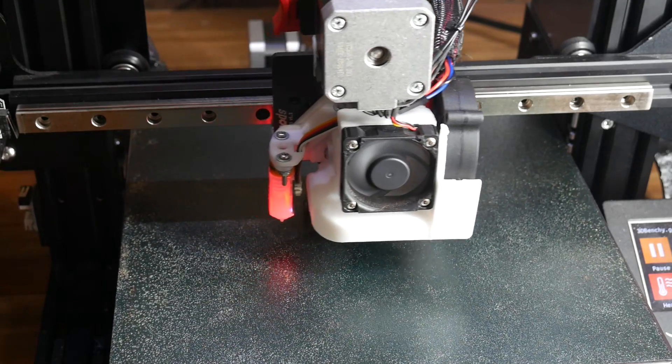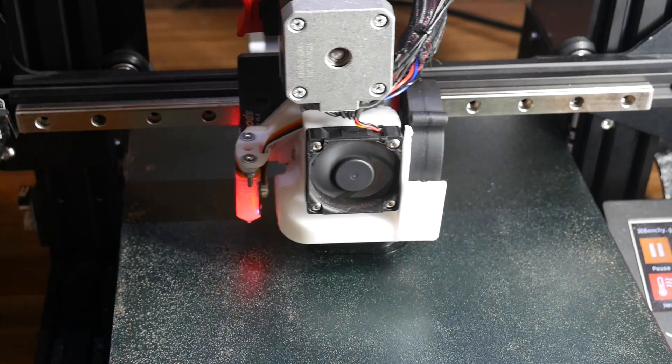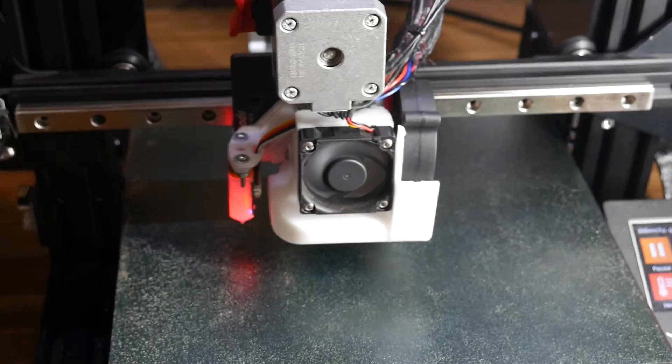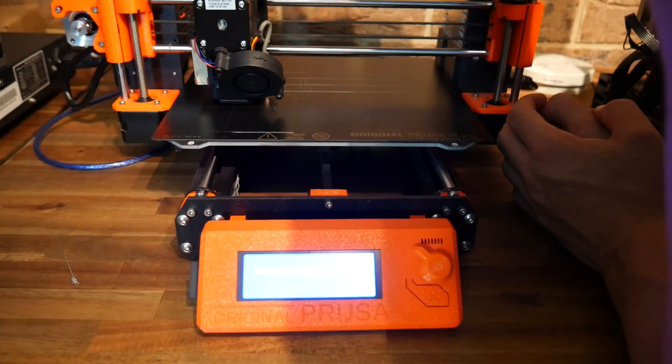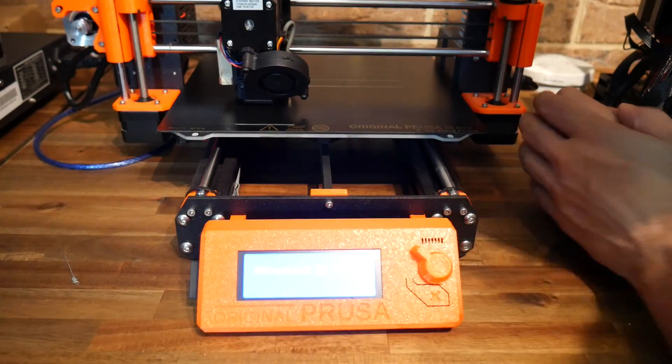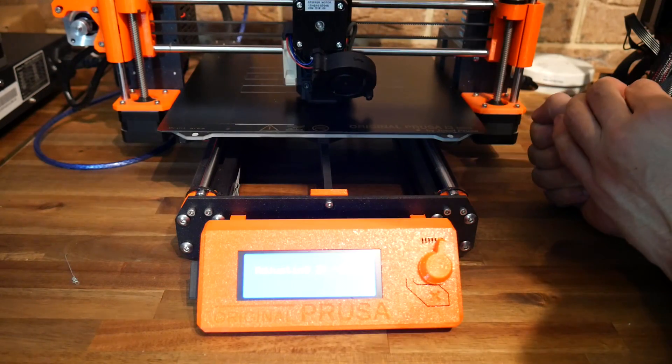This means you can have the printer in the room and still have a conversation, or concentrate on your work. It makes a huge, huge difference. With these mods, my Ender 3 is even quieter than my Prusa Mark III, which has a reputation for being relatively quiet.